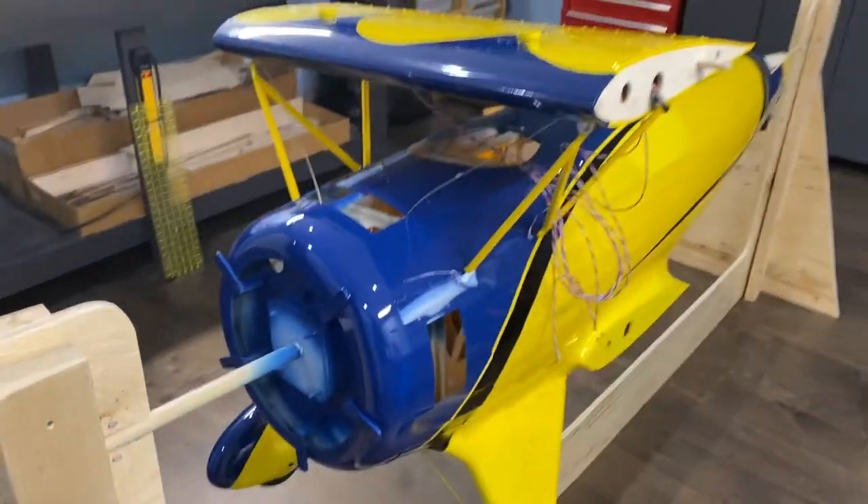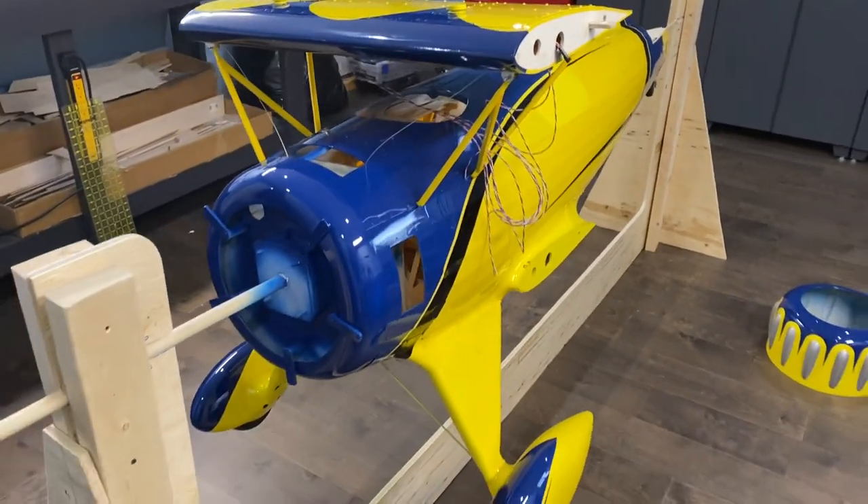Lots of assembly still to do, but everything is painted. I'm going to get it off the rotisserie today and start assembly.